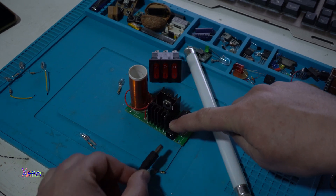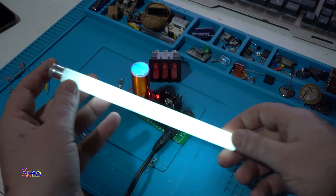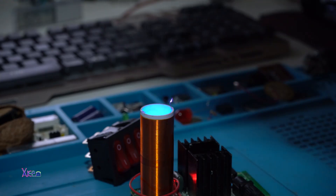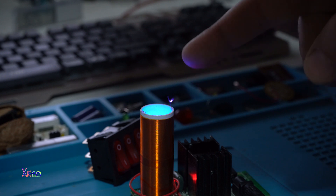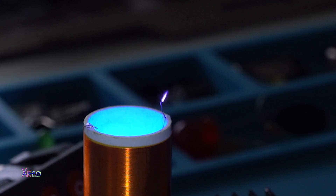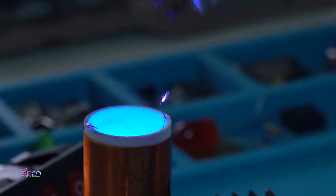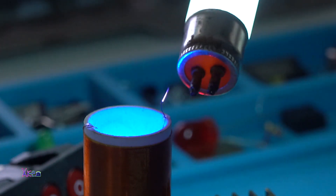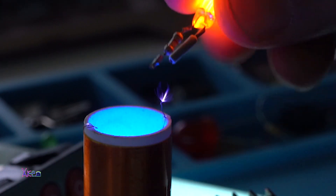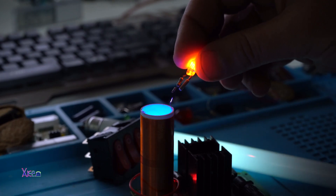Not working here, but you can see a small electric spark generated by the Tesla coil. You can see it — it's a small electric spark.